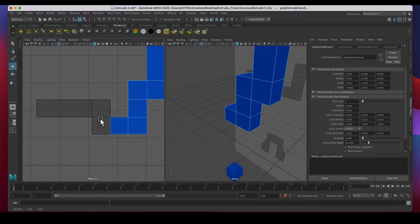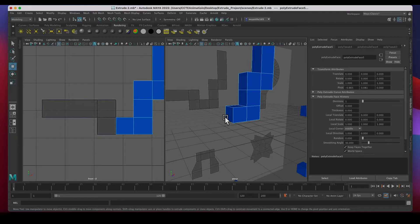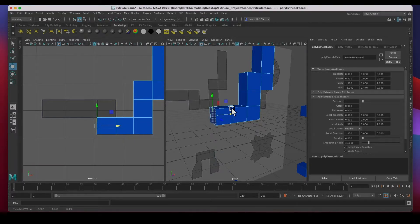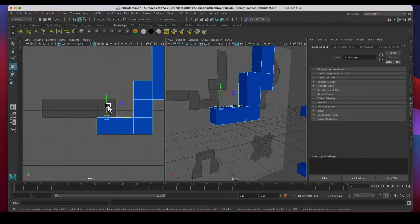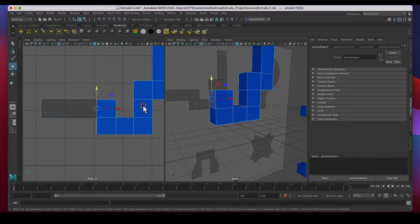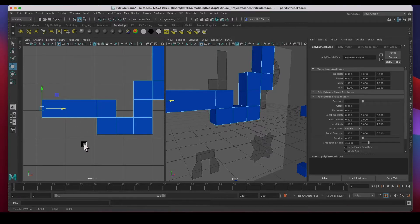I'll click on the top face, hold Shift, click and drag the green arrow all the way up — done with half of it. Option + Middle Mouse Button to move the view, Option + Left Mouse Button to rotate. I'll select that face, hold Shift and click the red arrow to extrude out. Click the top face, hold Shift and click the green arrow to extrude up. Then the left face — hold Shift and click the red arrow to extrude out. We're done with the first one, easy peasy.